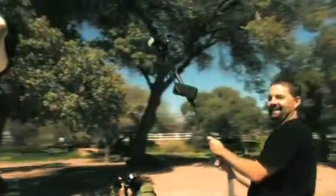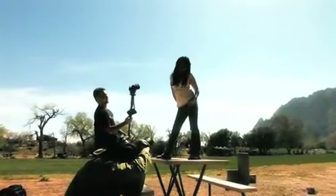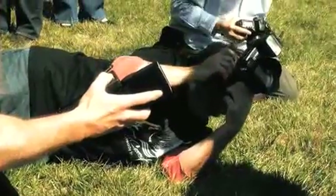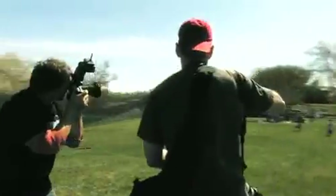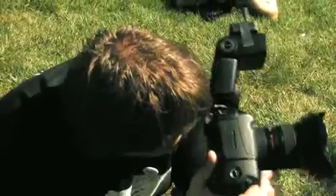Five minutes after I put the Radio Popper on my camera for the first time, I was fluent. It was so easy to use. I tested it on different levels of exposure compensation, on different ratios and groups, and on different channels, and it worked great on all of them. It's really like using ETTL without all the hassles. I've seriously been looking for a product like this ever since I started photography.